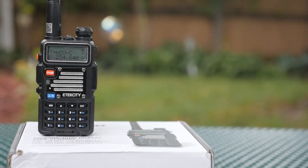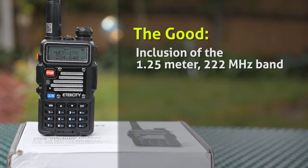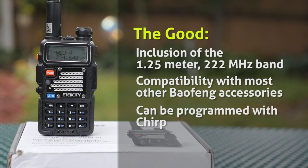So let's get down to the good and the bad. The good is inclusion of the 1.25 meter, 222 MHz band. The 220 band needs more operators on it, and this radio makes getting on this band accessible and affordable. Also good is compatibility with most other Balfang accessories, batteries, and chargers. Finally, it's great that the radio can be programmed with Chirp, getting you on the air faster.